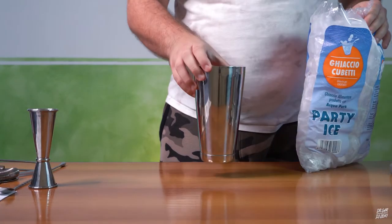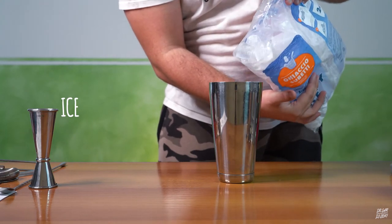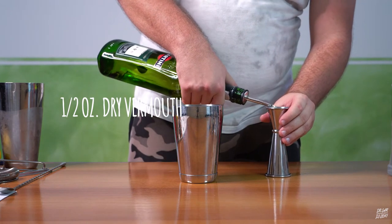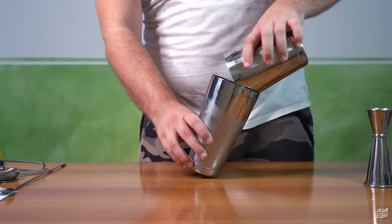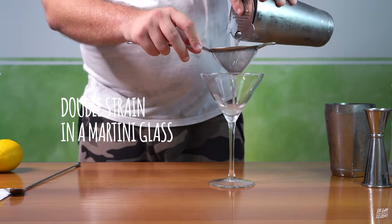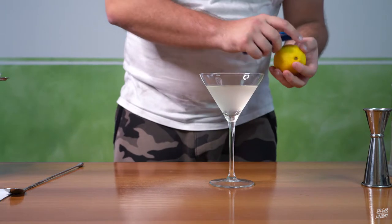For the vodka martini, we need ice, two ounces of vodka, half an ounce of dry vermouth — obviously we have to shake it — a martini glass with double strain in the glass, and a lemon peel.